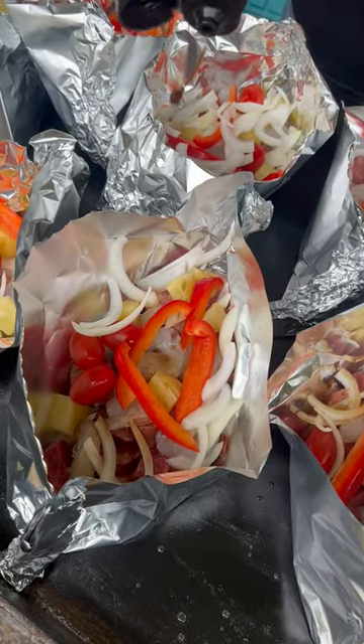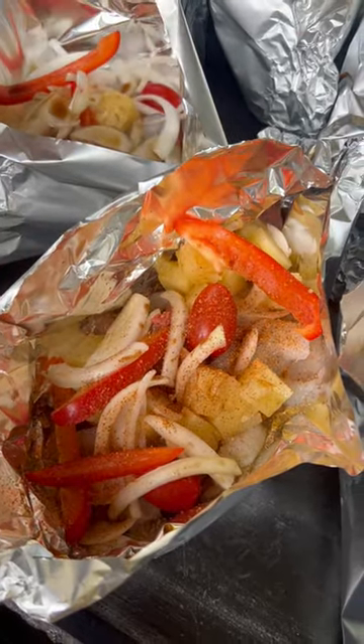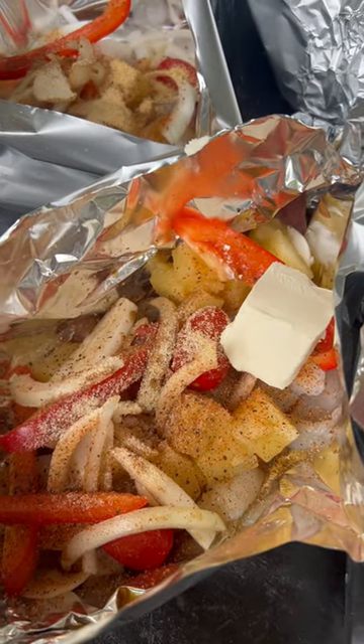Hit them up with that W sauce, y'all — be generous. Cajun seasoning, salt, pepper, onion powder, garlic powder. Hit them with a nice chunk of butter, y'all.